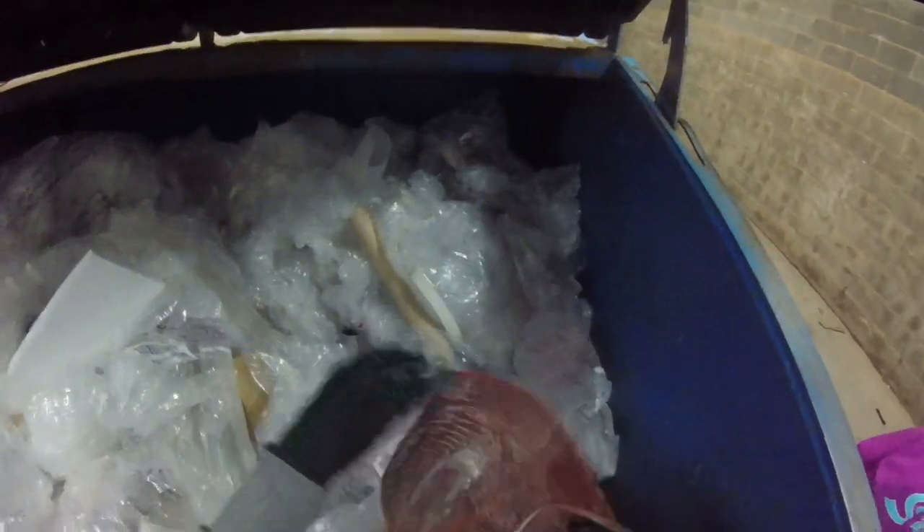What else have we got here? That's from last night. Oh, a little basket - nah, it's got a hole in it.